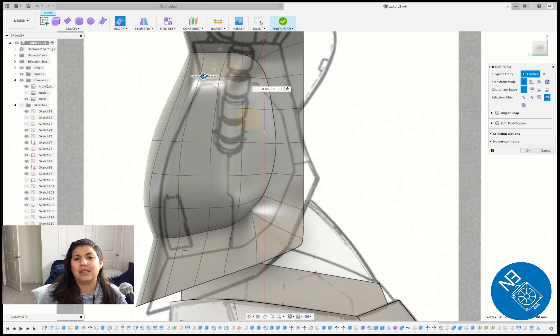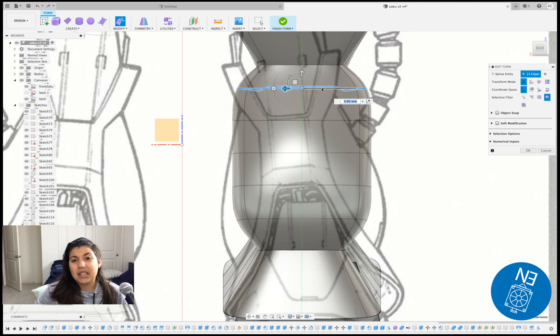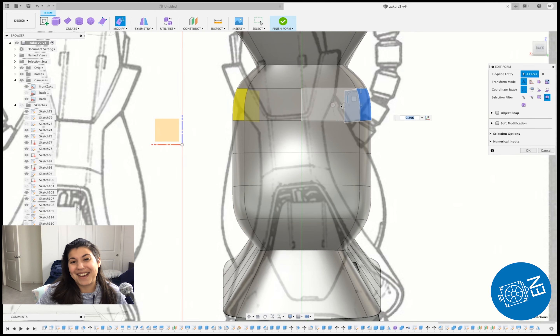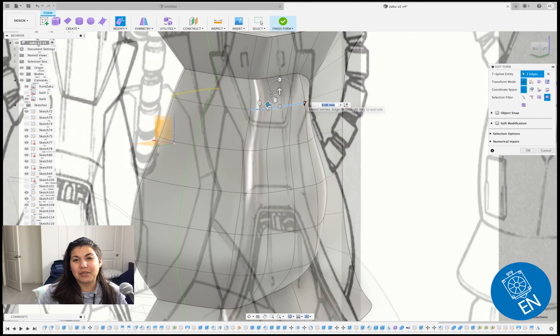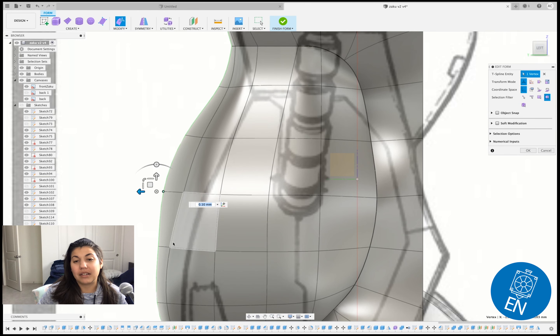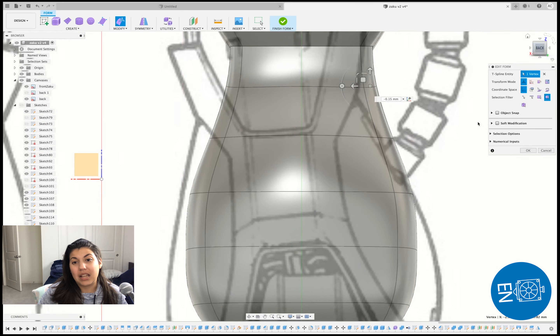I'm not happy with how it came out, but you only get better with practice and I can't hold on to a section forever and never finish the videos. I think I might redo Zaku completely under a Twitch stream.